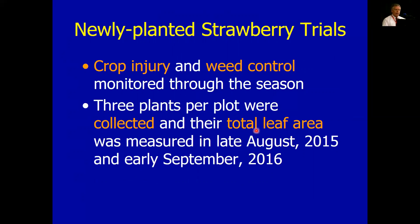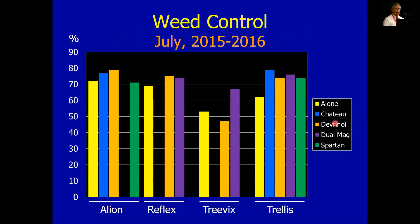Normally what we do is right after application, we monitor crop injury and weed control monthly or so after those applications. Then at the end of the season, either in late August or early September, we collect five plants out of each plot — average plants representing what a typical plant looks like. We rip the leaves off, run them through the leaf area meter, and figure out how much leaf area we have. It's an indication of how well these plants are growing. First graph — same graph system as before — this is weed control. Big bars are good.